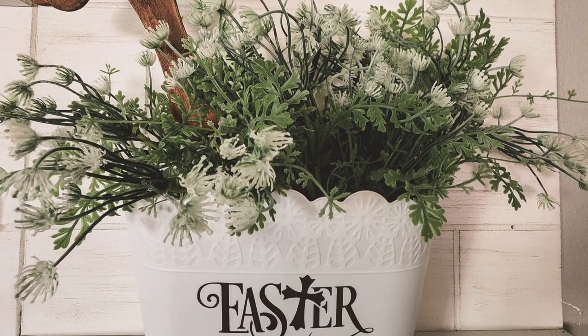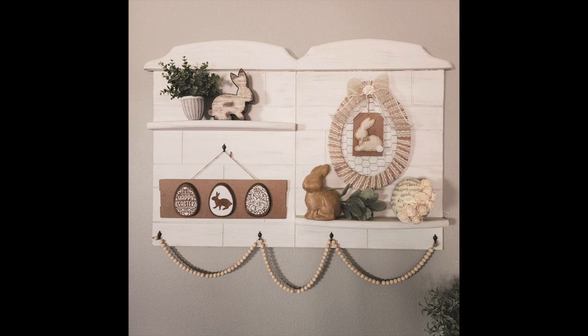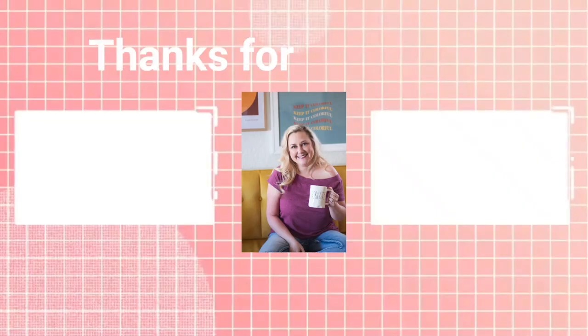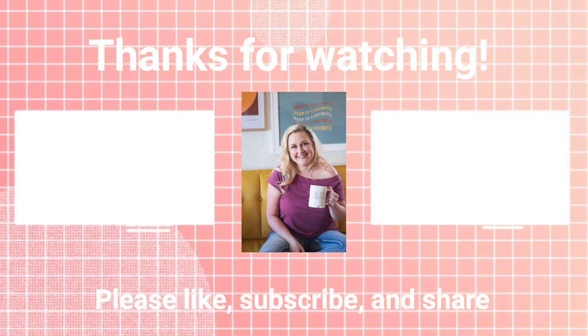This is my favorite video I've done so far this year — I just love the neutral and farmhouse look. I hope you enjoyed these crafts as well and that you will like and subscribe. Until next time, happy crafting!